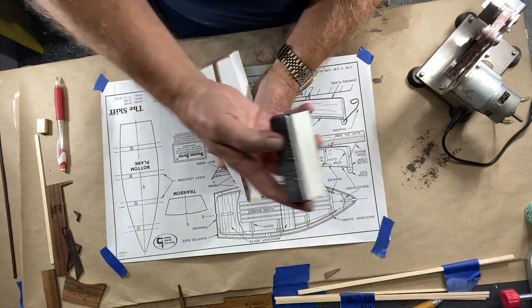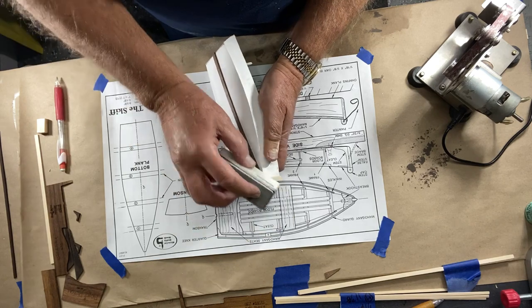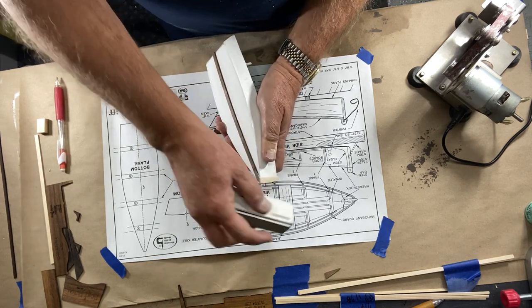Still on step 66 — this bottom part is very pointy and needs to be rounded as shown in the drawing. So again you're back to your sanding block, just slowly working this to a rounded tip.